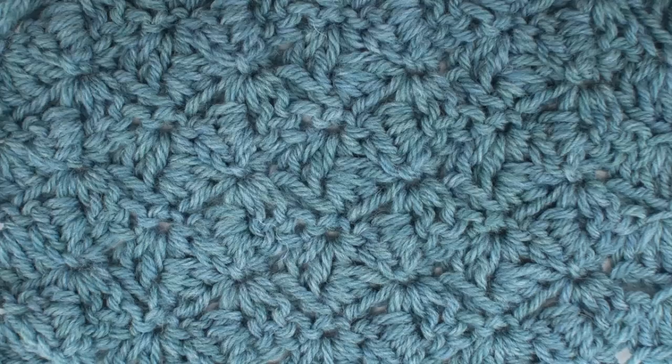After a few repeats, your pattern should look like this. Want more from New Stitch Today? Join our VIP email list to get every stitch directly to your inbox. Sign up today at newstitchtoday.com/VIP.